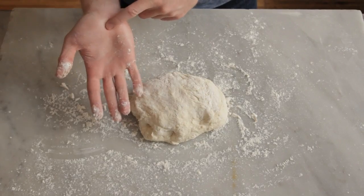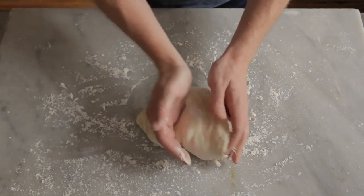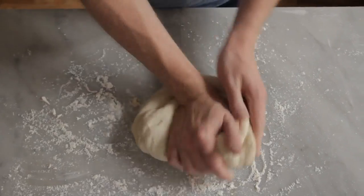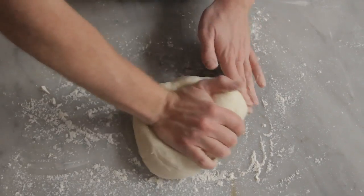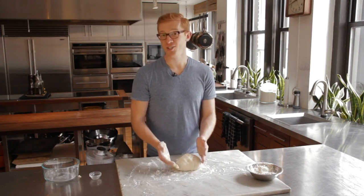Using the heel of your hand, press the dough in the center while folding the top edge over and turning. This is a foolproof method to ensure the yeast is evenly distributed. Repeat this action until the dough is smooth and elastic. And now your dough is ready to be proofed and shaped for loaves and baguettes.